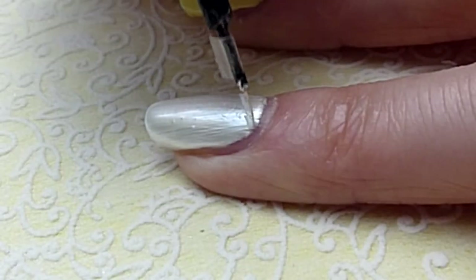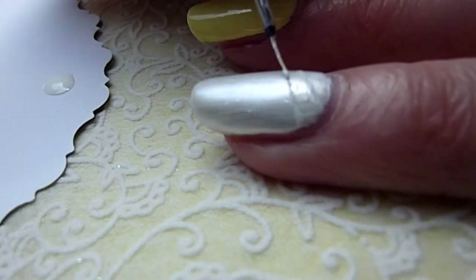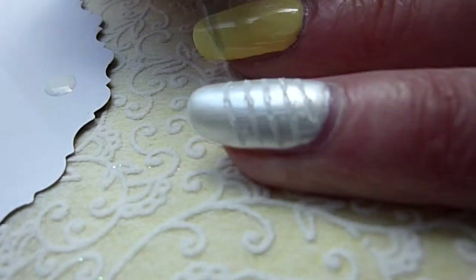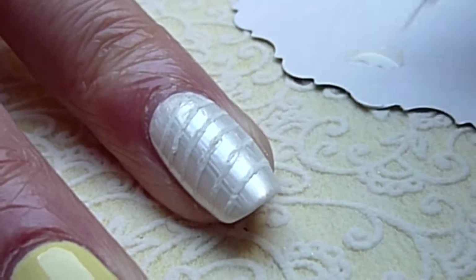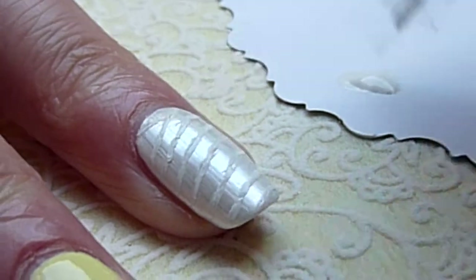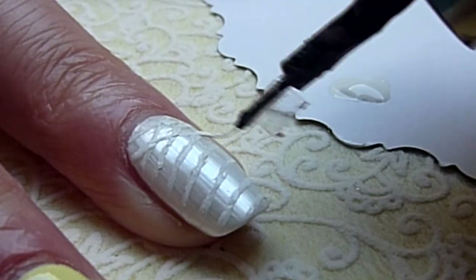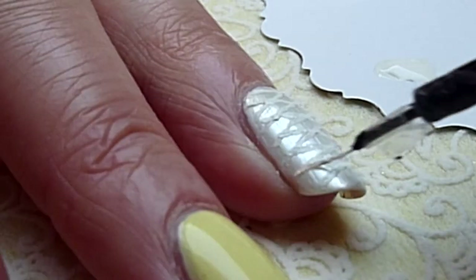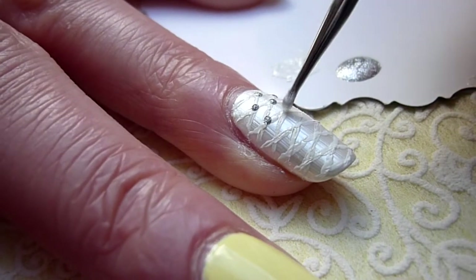Now take your white nail polish again and add some diagonal strokes with the nail brush to create something like a grid. Next, take your dotting tool and add silver dots where the lines connect.